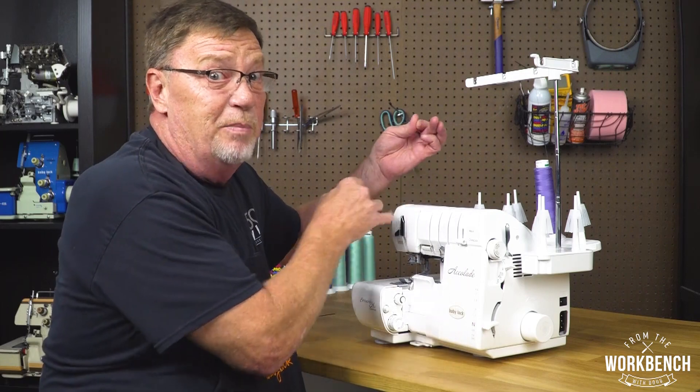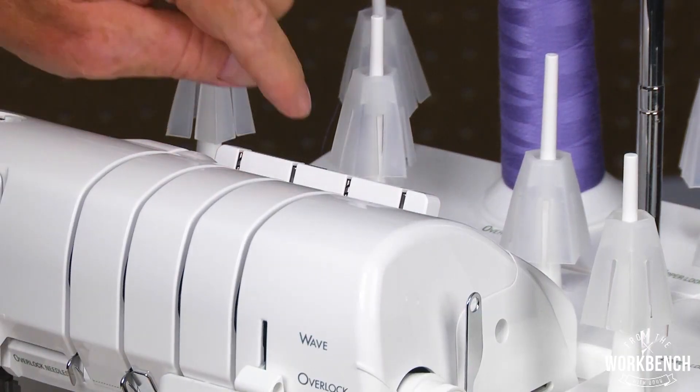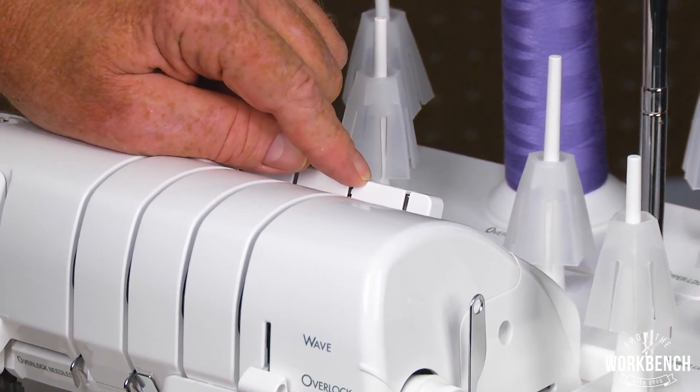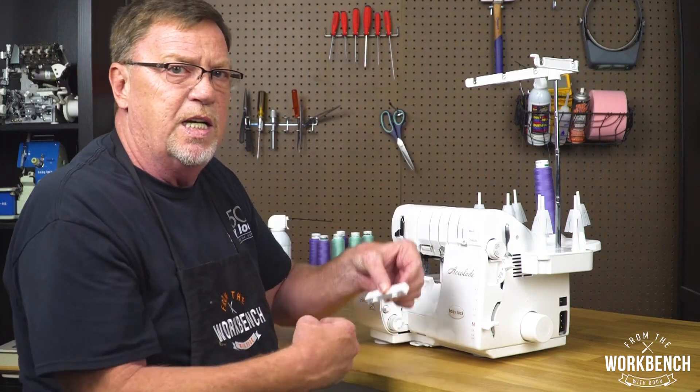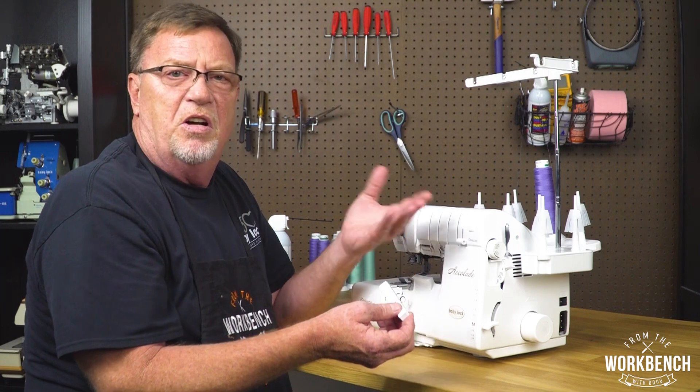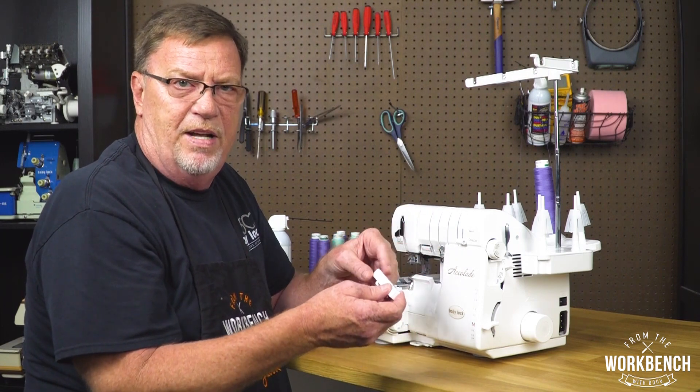Now if this information is coming a little bit late for you, and you see that one of these spring plates is damaged, you yourself can easily slide it to the left to detach it from the machine. Maybe even call your retailer to see if he may have one available for you.